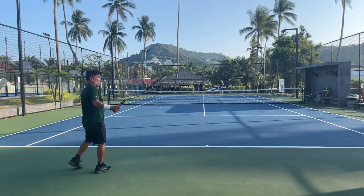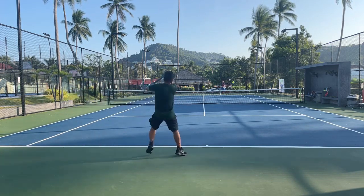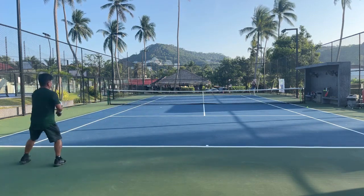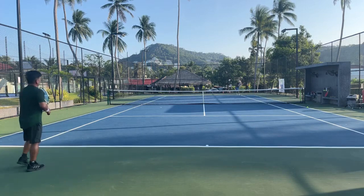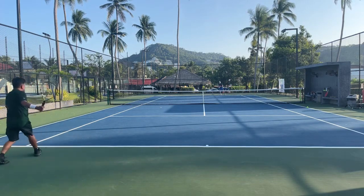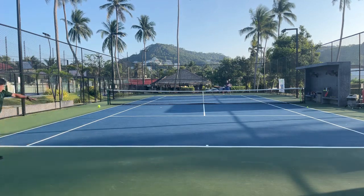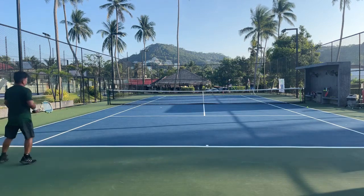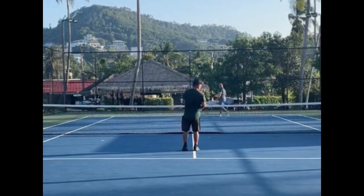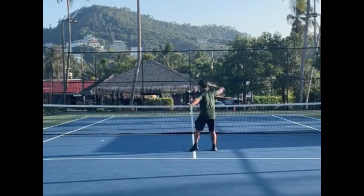It drives really well and works very well on slice. So if you're looking for a string with really good feel, power, and spin: of the three, Wasabi X is the most powerful, Wasabi's power is right next to it, and then Snapper — which is the most comfortable, it feels so soft. Spin level is not bad; of the three I think Snapper and Wasabi have similar spin.